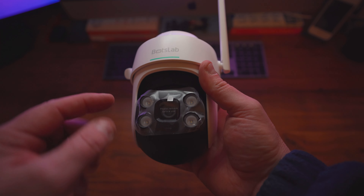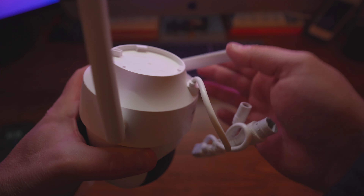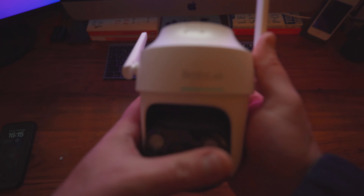This is the W312 360 security camera from Bots Lab. Let's see what's in the box. Here we have the actual device itself with the articulating antennas, and here is all where the magic happens.